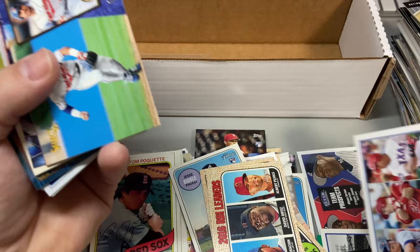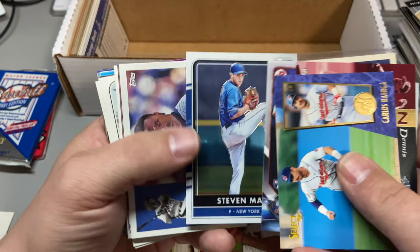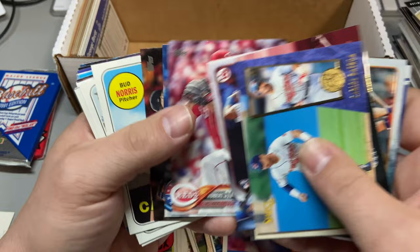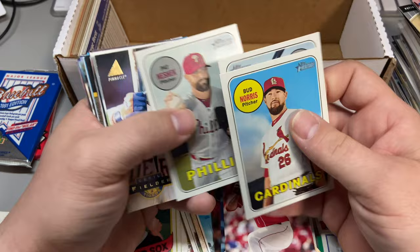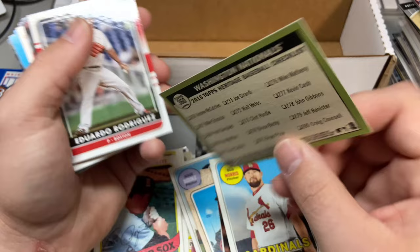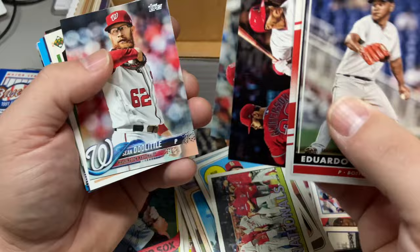Hey, we got Mike Trout from 2013 — so an early Trout — it's a league leader card but we'll keep that. Ahmed Rosario, John Franco, David Wright again Chrome, Jeurys Familia, Steven Matz — early Matz, Granderson. I don't know if that's a short print, the only problem with Heritage is it's like a color swap — you gotta check Trading Card Database for those. We got a Nationals 2016 Heritage. Some update in here — Sean Doolittle All-Star Game.